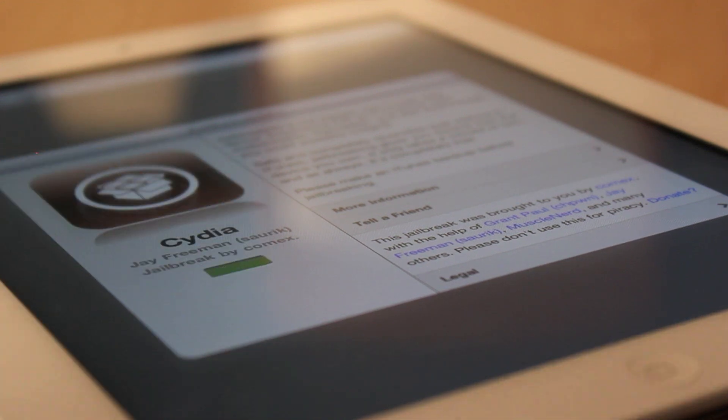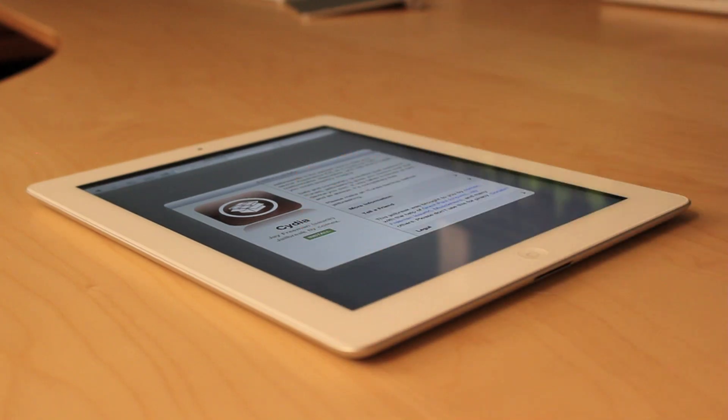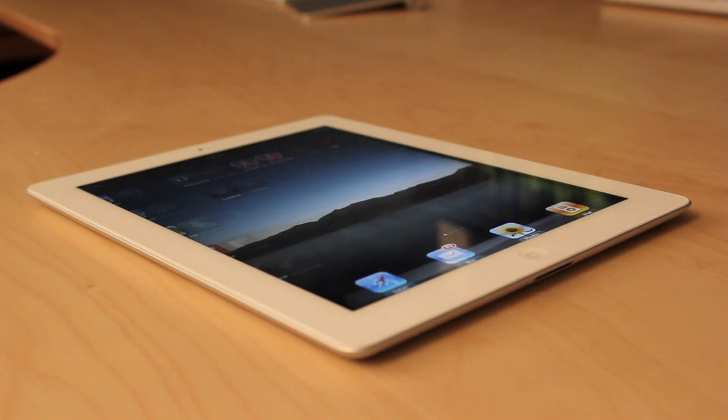To install the jailbreak, simply tap Free, then Install. Safari will close, and Cydia will install, just like any app from the App Store.